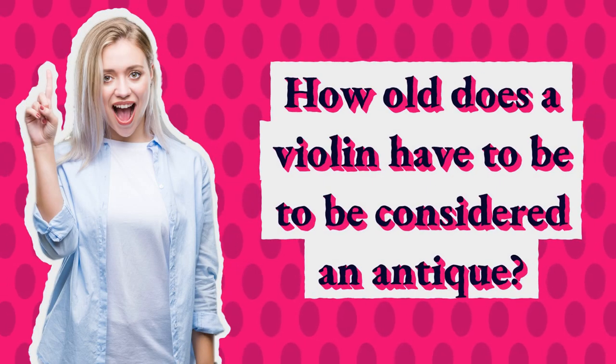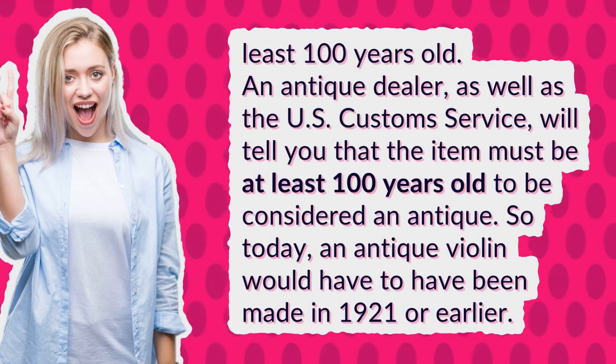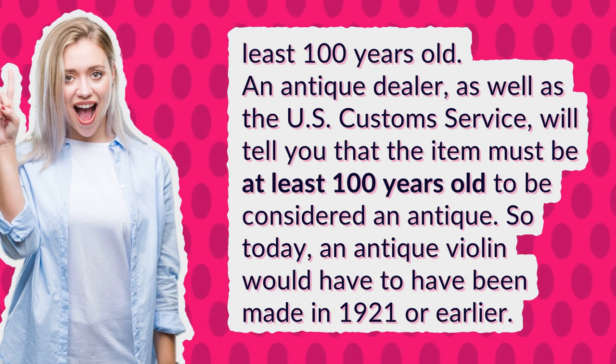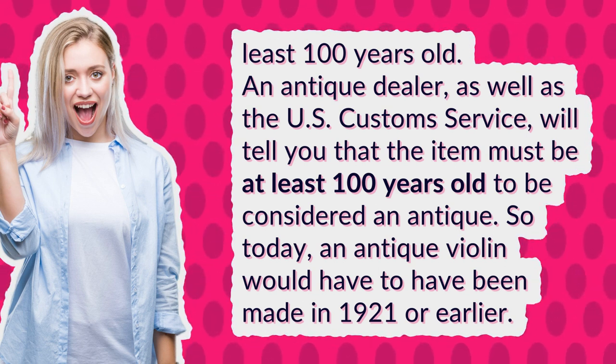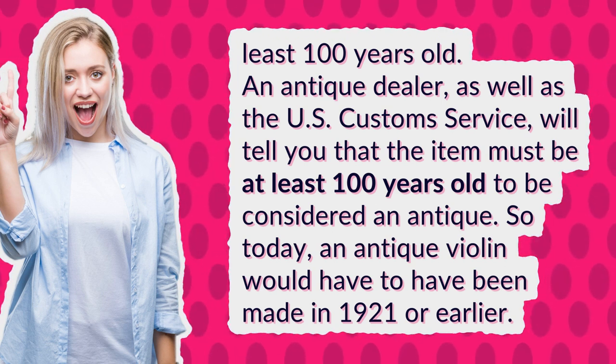How old does a violin have to be to be considered an antique? At least 100 years old. An antique dealer, as well as the U.S. Customs Service, will tell you that the item must be at least 100 years old to be considered an antique. So today, an antique violin would have to have been made in 1921 or earlier.